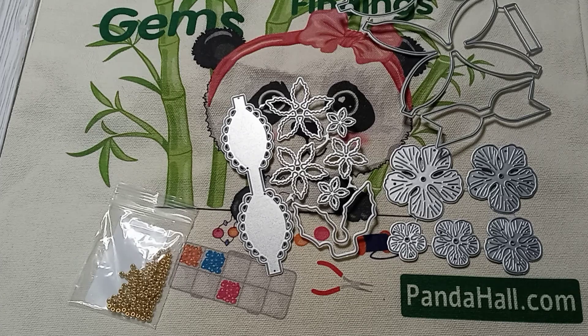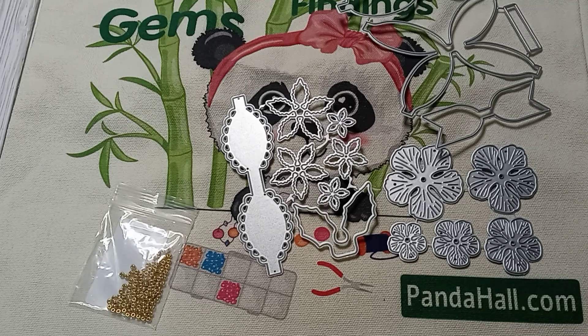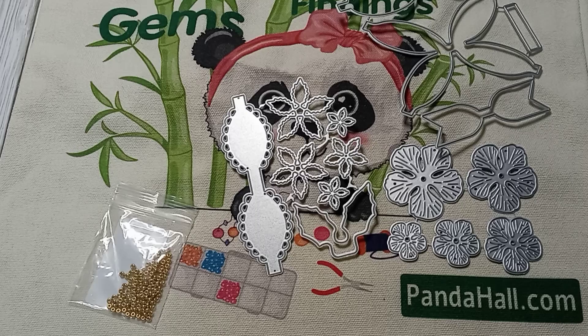They are pandahall.com, a China supplier that sells crafts, DIY jewelry, and more. Looking through their site, they have a lot of great prices — they sell jewelry beads, jewelry findings, stringing materials, sewing, DIY crafts, beauty, personal care products, and a lot of other things.